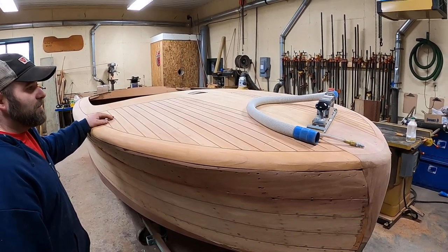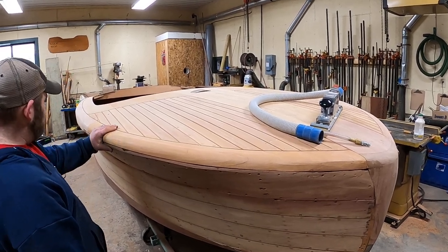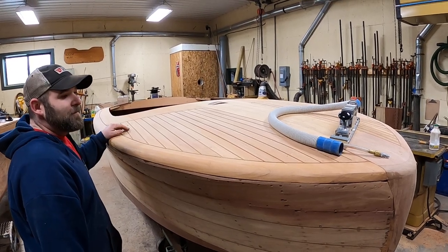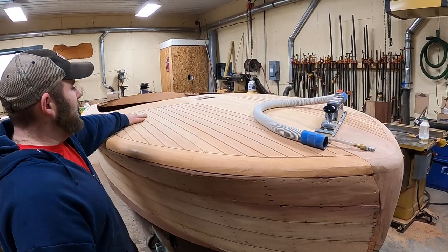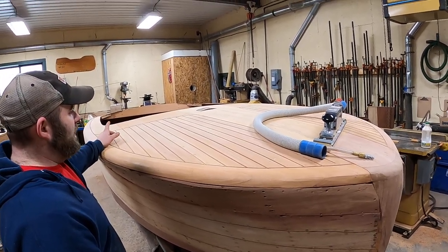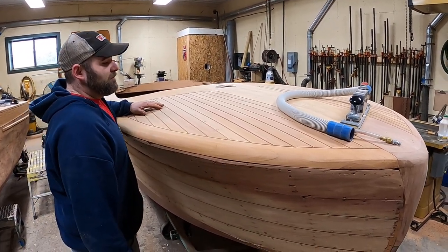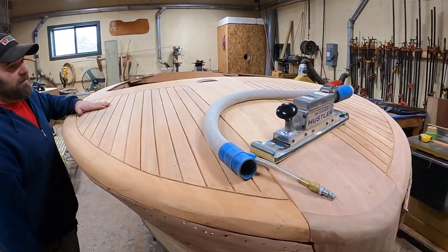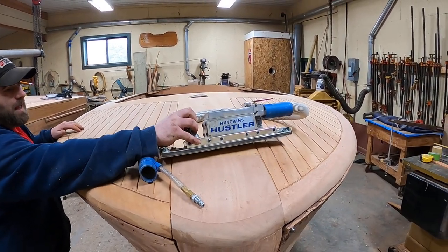There's not two Chris Crafts that are identical. So we got all started with our framing underneath our covering boards, got our new covering boards in, got them all rough sanded, then we were able to get in all of our new decks. The only thing we have left is the rear half panel. All of our deck seams have been routed out and all of our decks have been fared flat thanks to this Hutchins flat board sander.